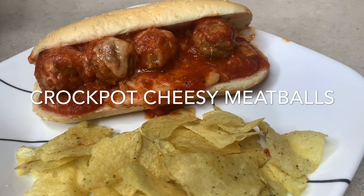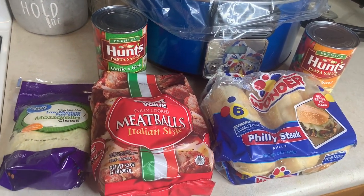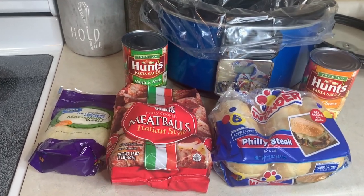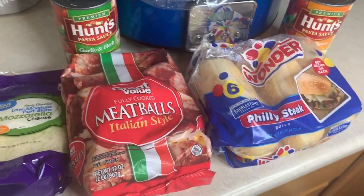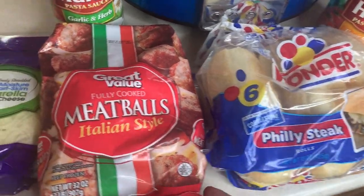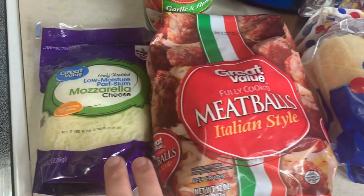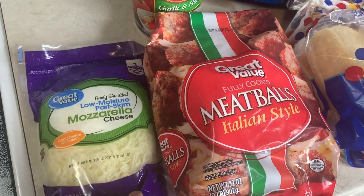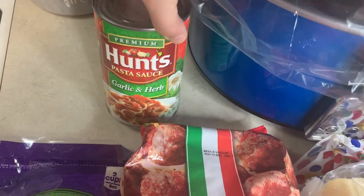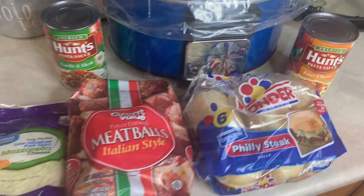I do sound a little sick because our whole family's getting over being sick, but if you can ignore that you're going to enjoy these recipes. This first one is a really yummy one — cheesy meatballs that we turned into meatball sub sandwiches, but you could also have them by themselves or over spaghetti. I've got a whole bag of Italian style meatballs, some mozzarella cheese, and two different types of pasta sauce: a garlic and herb one and a four cheese blend. And since we're doing the subs, I have some sub rolls too.